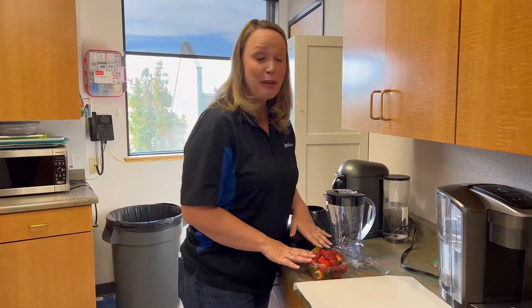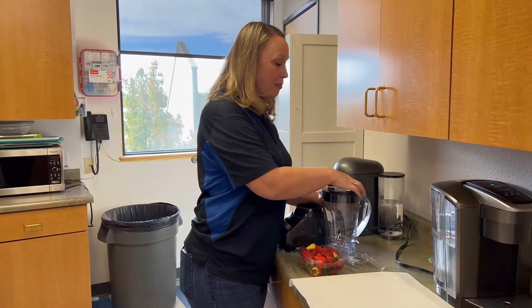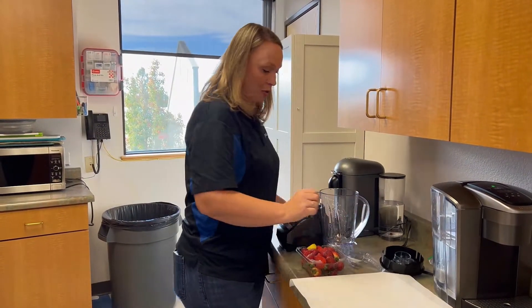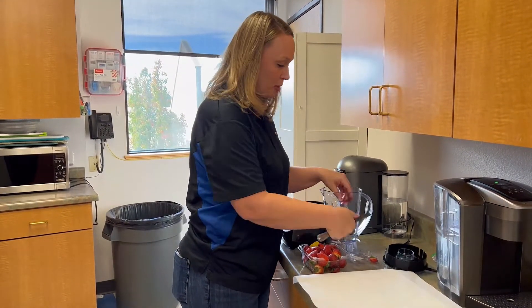What I want you to do is take your favorite kind of berries. Today I have strawberries. Wash them up, then we're going to take a blender and cut the stems off of the strawberries, and then put the strawberries in the blender.